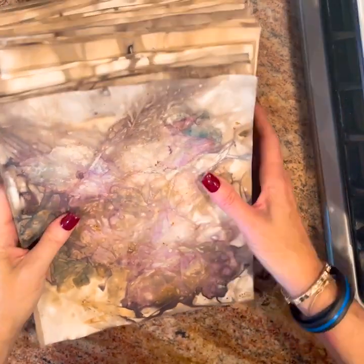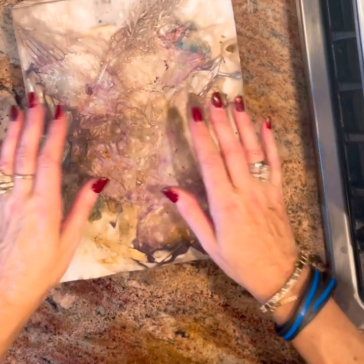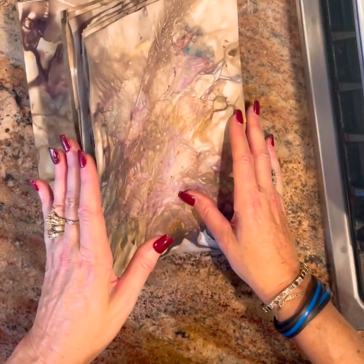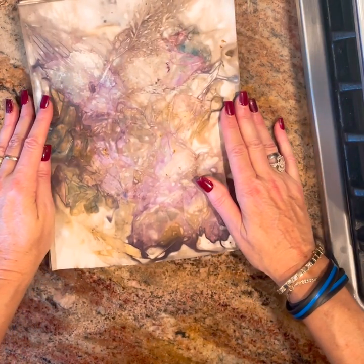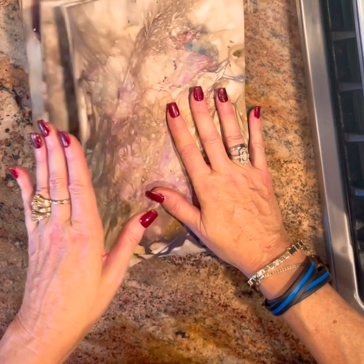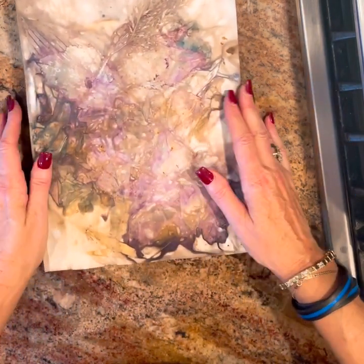Hi everyone, this is Marisa with Sweet Pea Curiosities. Hope you're all doing well. I'm coming on here to demonstrate how I did some papers. I posted this on Instagram and Facebook and everybody's been asking me how I did them, so I thought I'd come on and show you. Some people call these eco dyes, some people call them alchemy — I just call them fabulous.